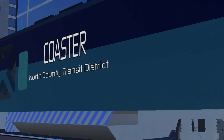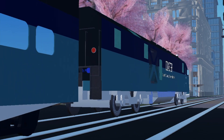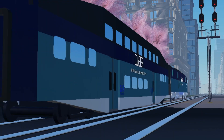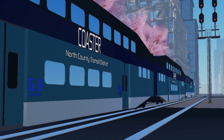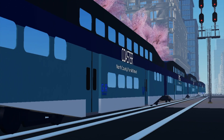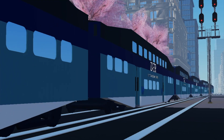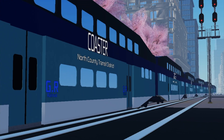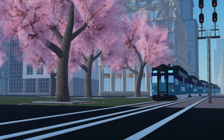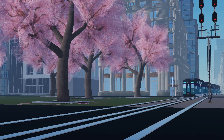Congratulations, you now know all the Siemens Charger variants! This video is most likely going to be outdated, but you learned something about them. There are definitely going to be more variants in the future. People really needed to know this because there are people saying a locomotive is an SCB when they're actually talking about a Via Rail locomotive — which is slightly frustrating. But hey, it is what it is. Thanks for watching!